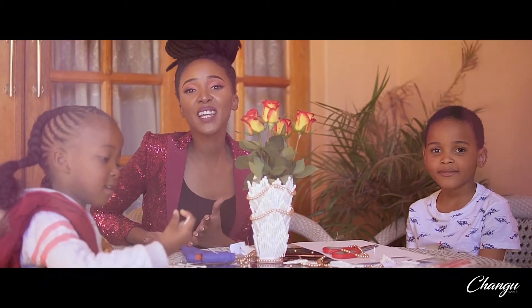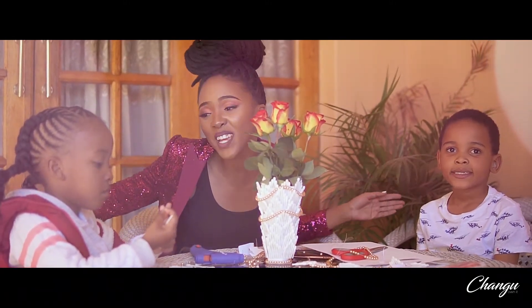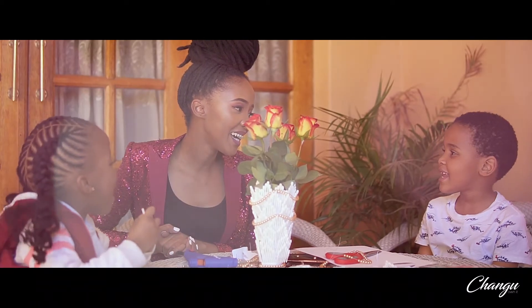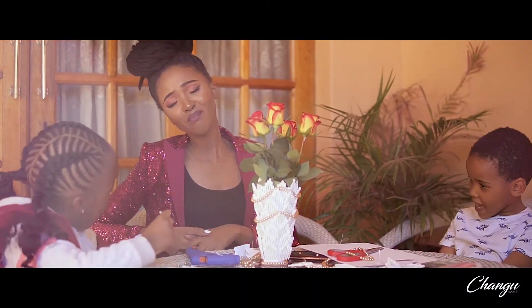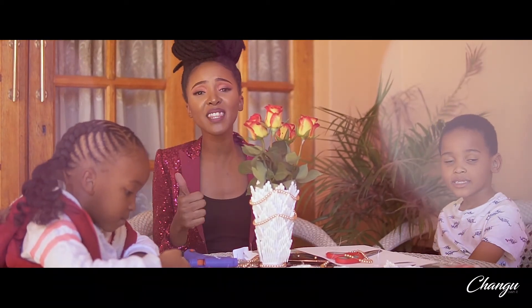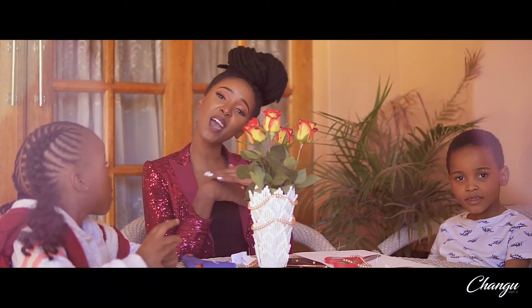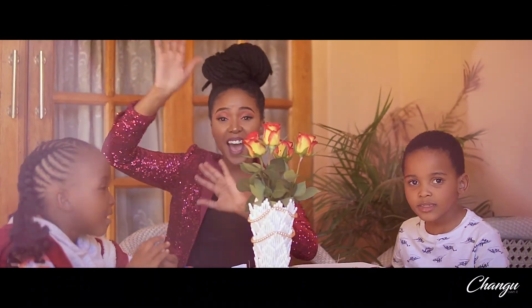So there you have it guys, it's really simple. DIY Home Decor is a wrap — part 3 of 3. Did you enjoy yourselves? Yes! It's really so simple guys. If you like this video please do give it a thumbs up, please subscribe, do share. Until we meet next time from Changgu and the elves. Goodbye! Bye!